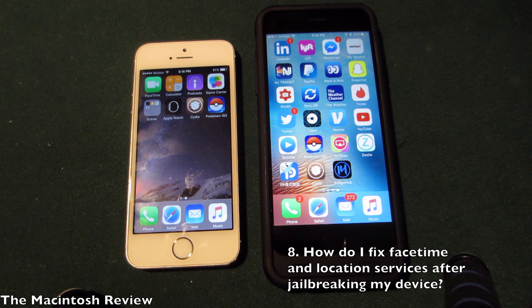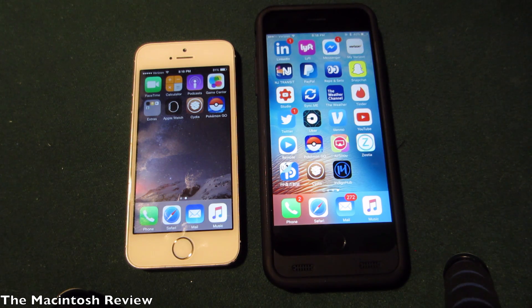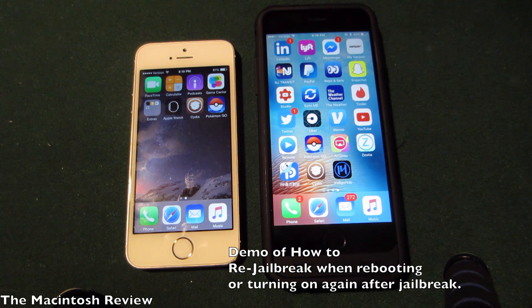A lot of people, myself included, were having issues with FaceTime and location services not working after the jailbreak. To fix this, all you need to do is reboot your device and re-jailbreak it. This goes along with the semi-tethered info I was talking about earlier. Let me go ahead and show you how to reboot and re-jailbreak without ever going to a computer.